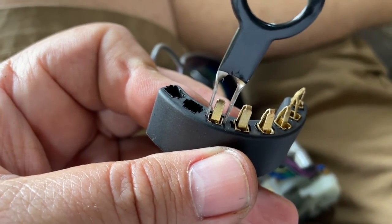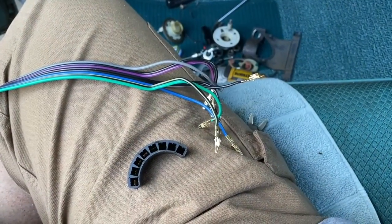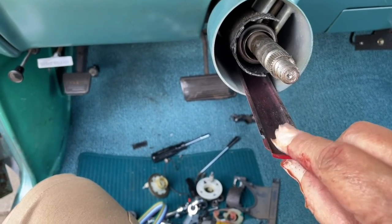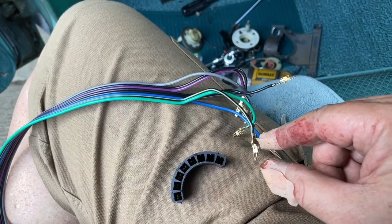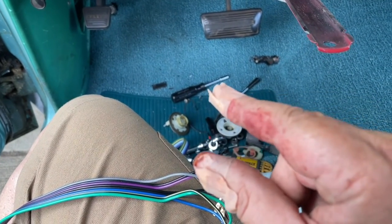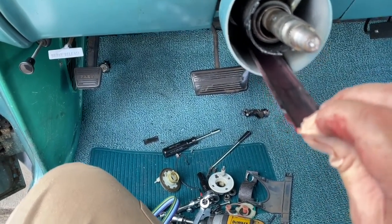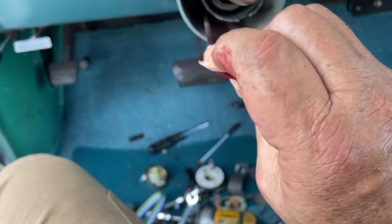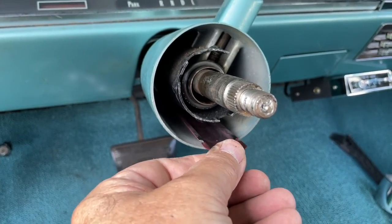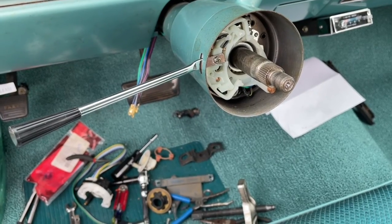We've got this all apart now, so we'll be able to slide the wires down. Look at the fingers — these little suckers are sharp and they're gonna bite you. I got it on the thumb and on the finger, so be careful, you might want to wear some protective gear. We're going to slide the wire right down this piece — this kind of comes and will be a nice guide for the wires to follow.